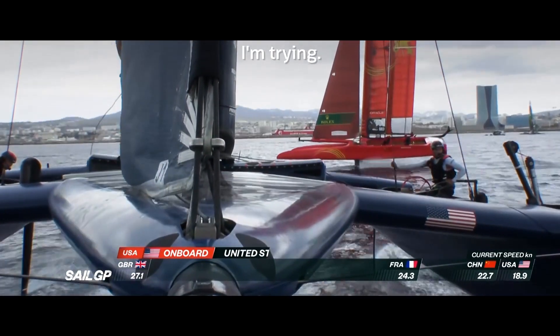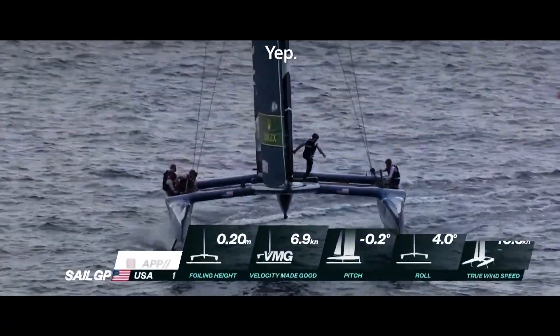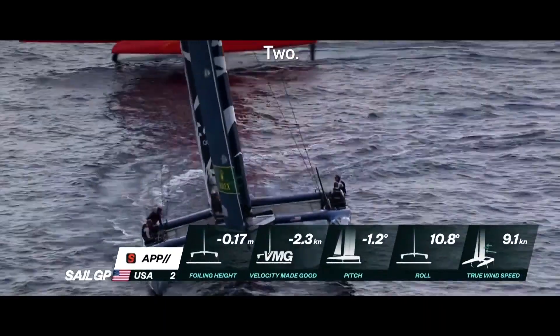Go, Rob. I'm trying. Roll it. Set it down. Straight into a pump. Two, one — and popping.